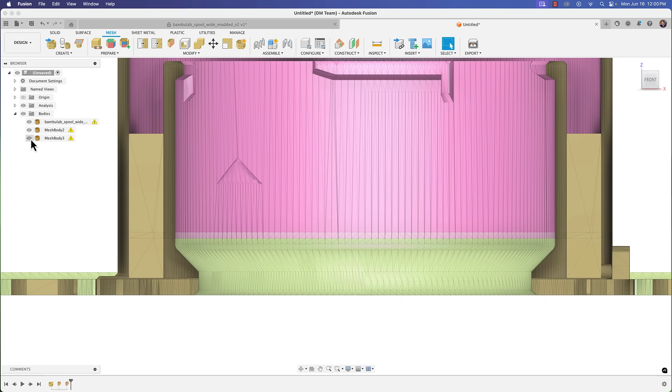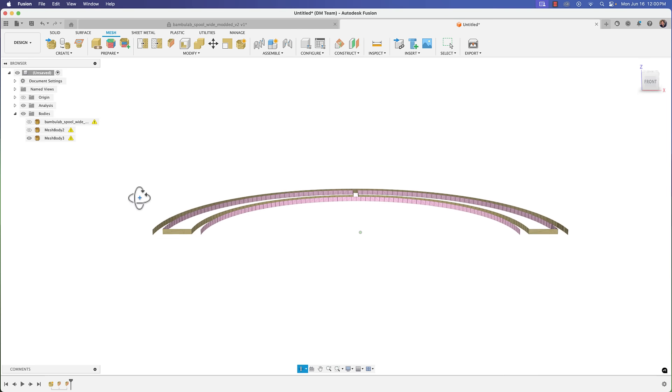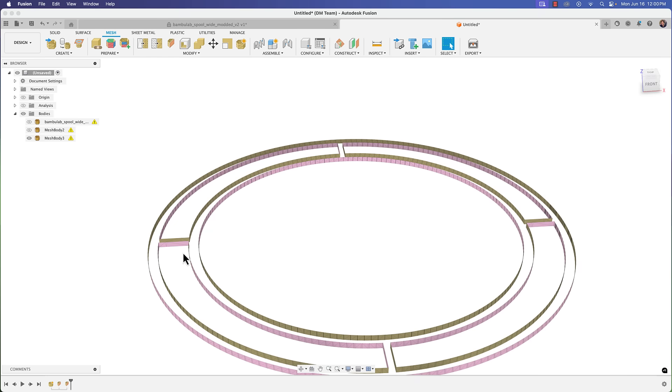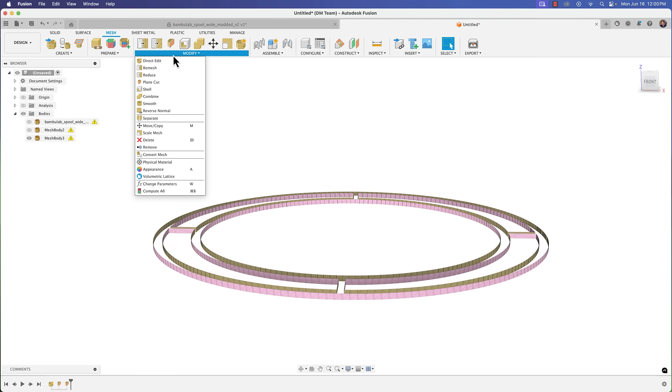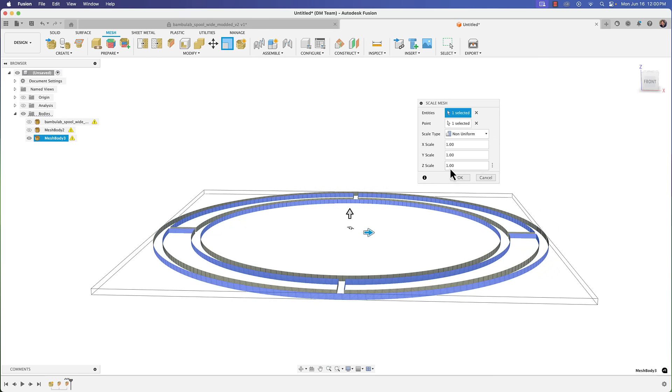I'm going to take just that middle portion. If I untoggle the analysis, we get the whole ring. We're going to take this and stretch it. Go to Modify > Scale Mesh, and make sure to change the scale type from Uniform to Non-Uniform. Select the body, and we only want to scale in the Z direction.